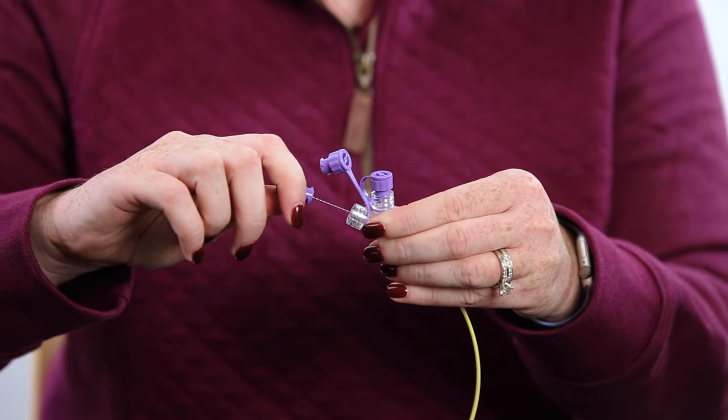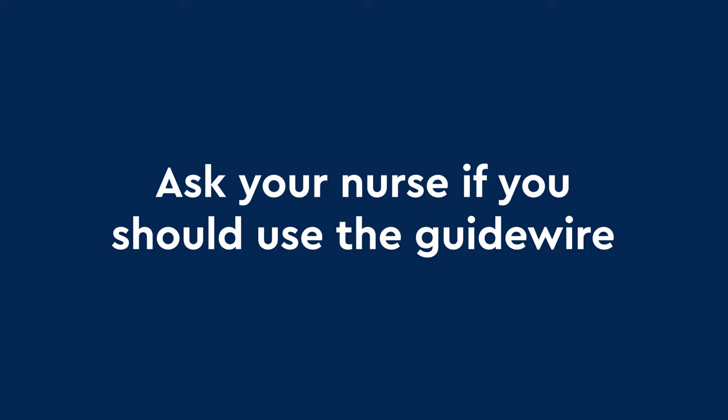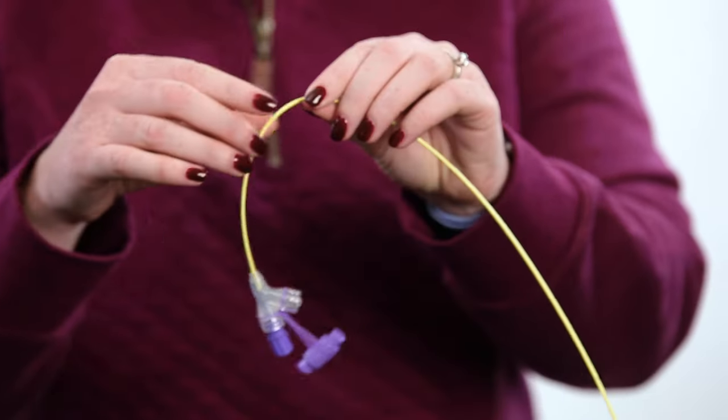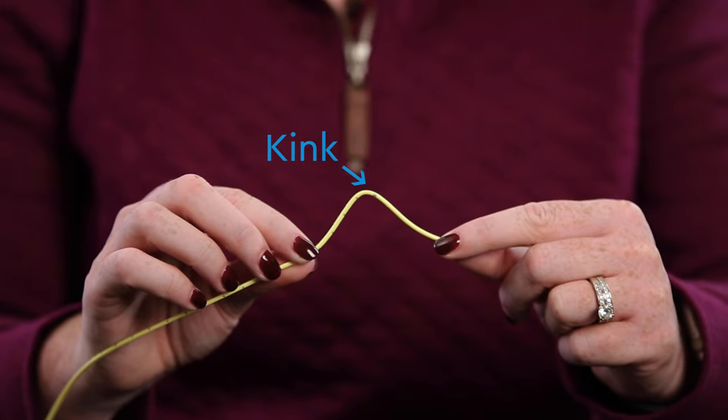Keep the guide wire in the NG tube. Ask your nurse if you should use the guide wire when placing the NG tube. Then check the tube for cracks, tears, or kinks. This is what a kink looks like. If your tube has a kink, use a new tube.